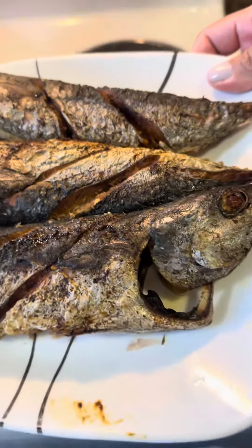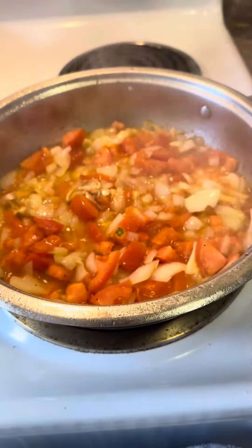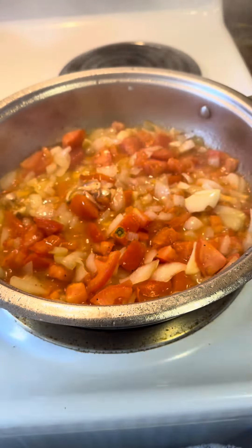Meron ako ditong tulina, 3 piraso guys na pinirito ko, at ito nga, gumawa ako ng sarsa.